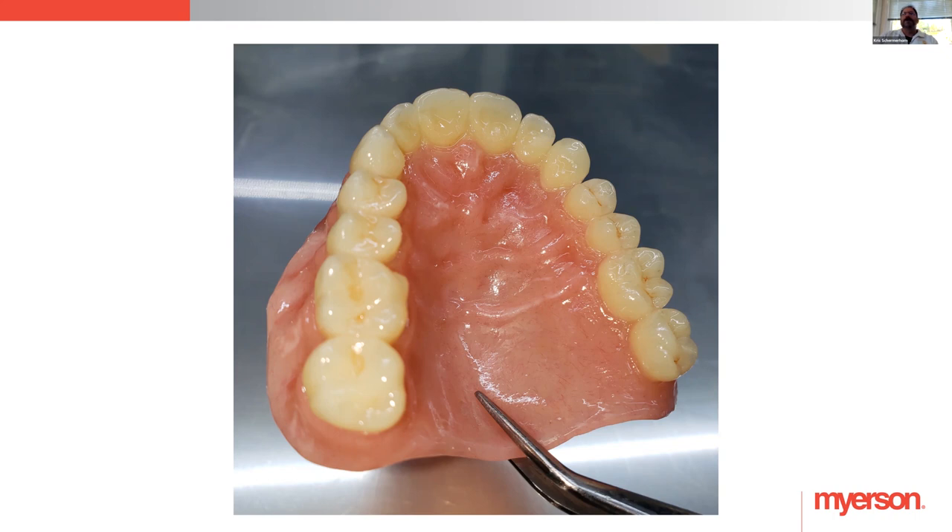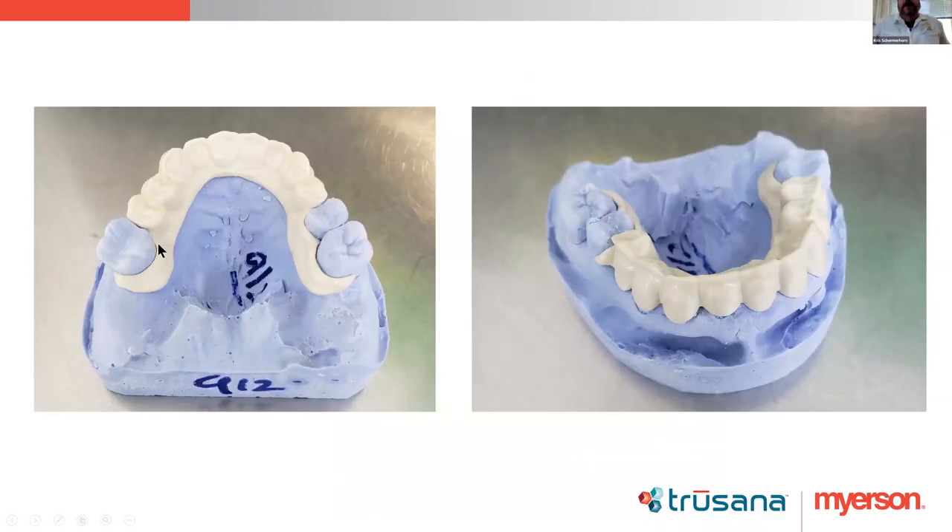Be careful with curing time because you could change the color of the Trisana or the OptiGlaze itself if it stays in the light cure unit too long — it'll yellow it out. A lot of people aren't using the proper light cure units for OptiGlaze — there are different wavelengths involved. Definitely don't haphazardly go about this stuff. Keep things strict as far as what's required by the company and the instructions.